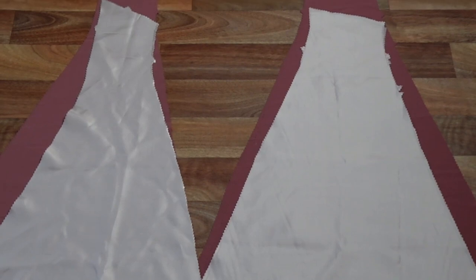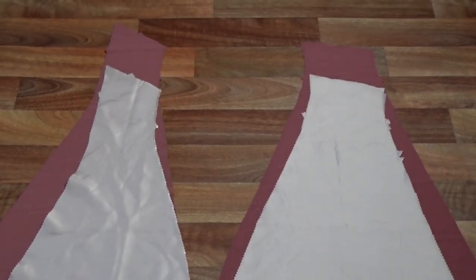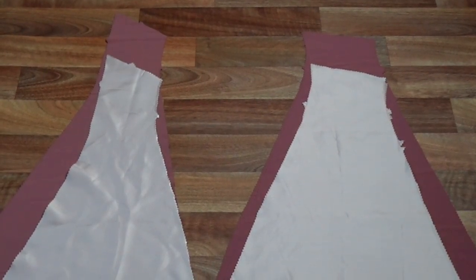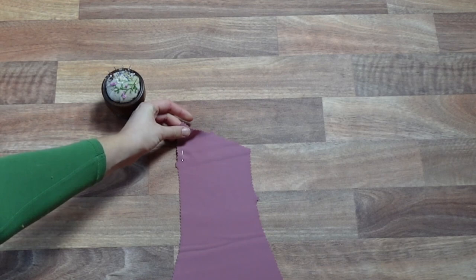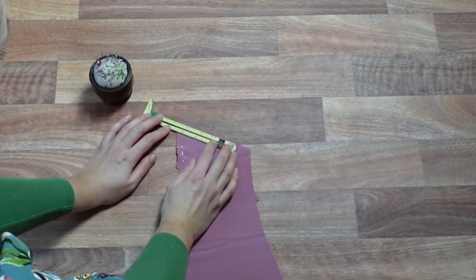We can now start work on our skirt pieces. With all the main skirt pieces, we want to repeat each step on the lining pieces as well. First, we're going to sew our centre front skirt pieces right sides together, stopping 1.5cm from the top of the skirt, again to ensure a clean finish.